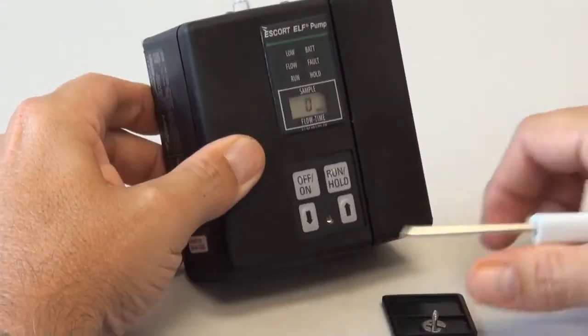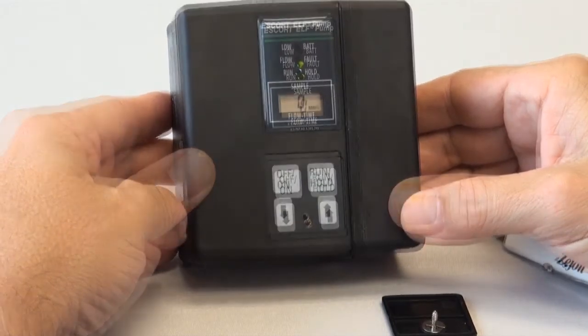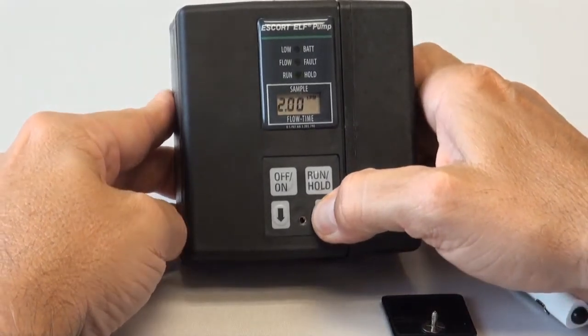First, turn the pump on and let it reach its flow rate setting. If the pump is not set for 2.5 liters per minute, use the flow rate control buttons to set the pump at 2.5 liters per minute.